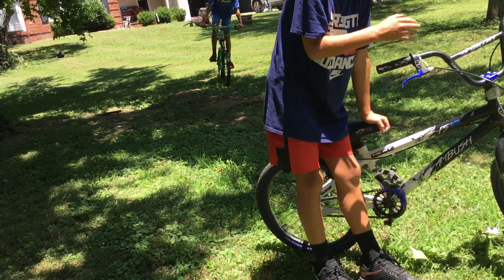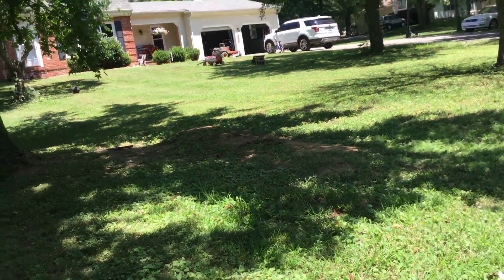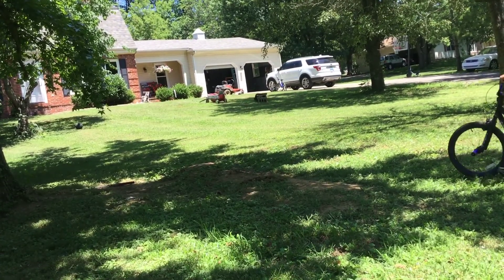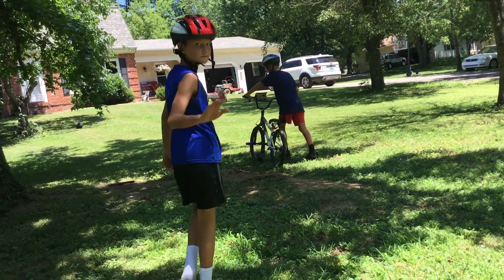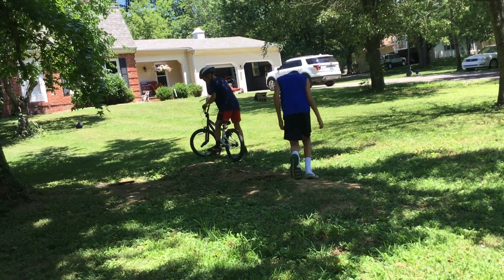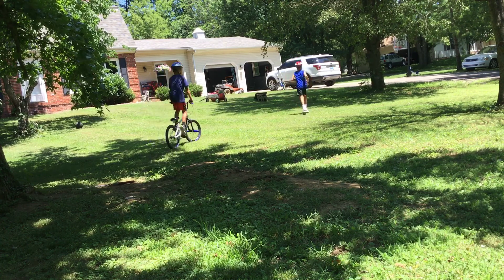We're back with our brand new view. Can you look closely? We got this berm — it helps you pick up speed. So when you turn, it's easy to make one if you have a bunch of dirt piled up. It might be like a nice space.